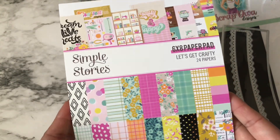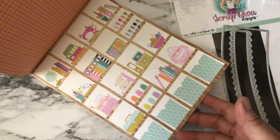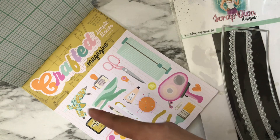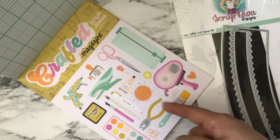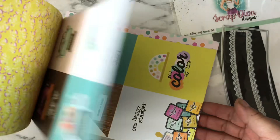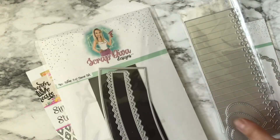The paper collection I used is by Simple Stories and it's called 'Let's Get Crafty.' I think this collection is awesome for crafters — you can see a lot of the tools we use in everyday crafting: a trimmer, scissors, stapler, hot glue gun, hole punch, brush pen, Copic markers, paint, and a tape runner. It's really pretty paper with a lot of bright colors.